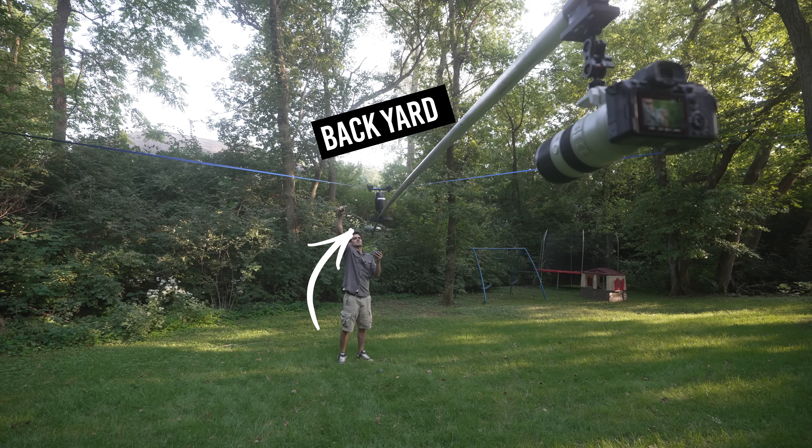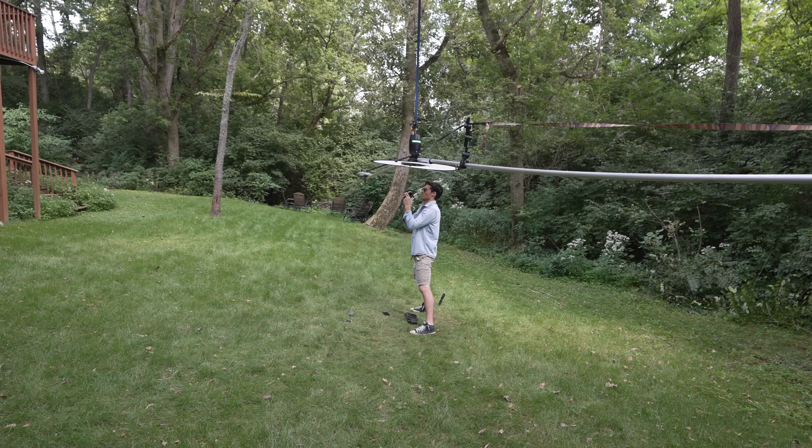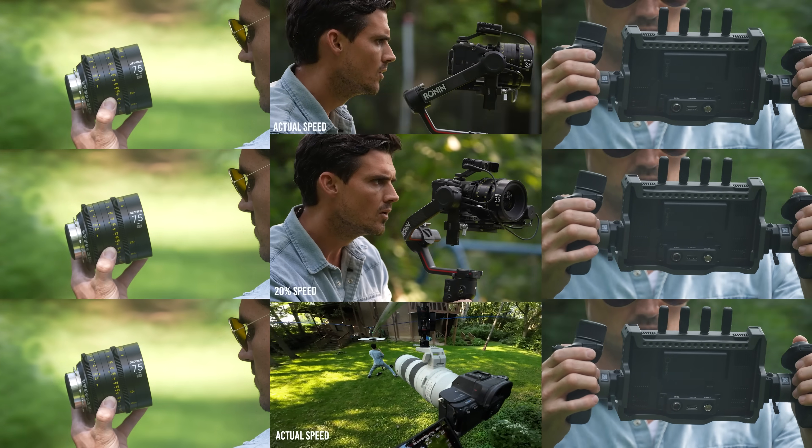I built a Michael Bay machine in my backyard. There's no way this is going to work. There's no way this is going to... it worked.